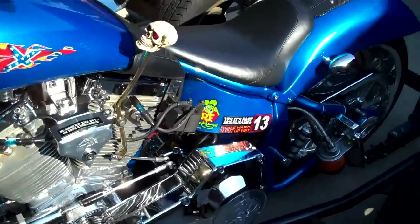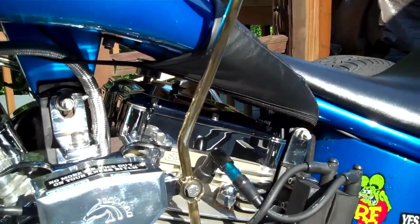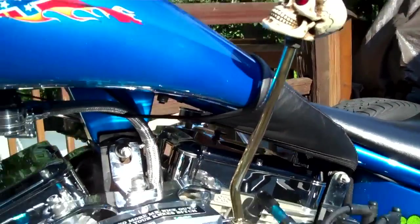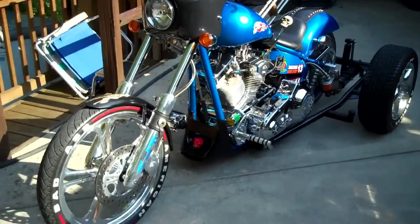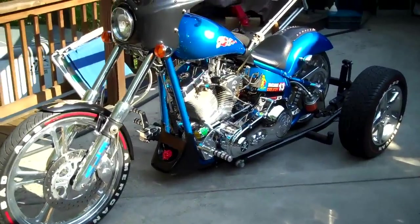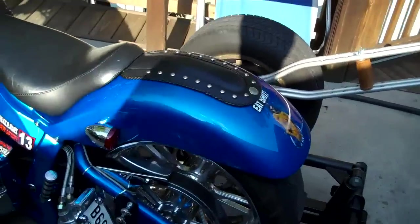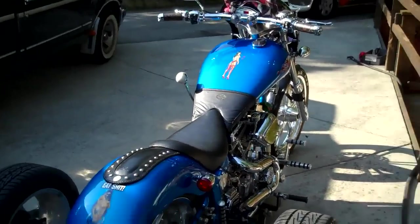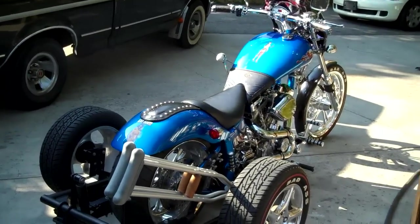Just wanted to give a quick shot of Jeff's final product on this gear shift knob on Tony's trike. Looks good — gold, 24 carat. That's how he rolls. We've got the bike out in the sun to get some shots of it. Just a quick walk around.